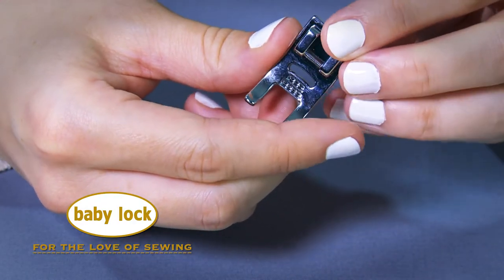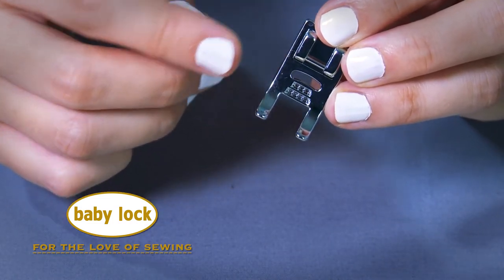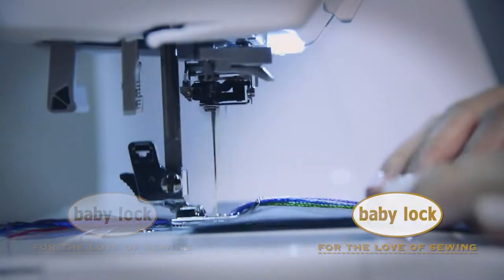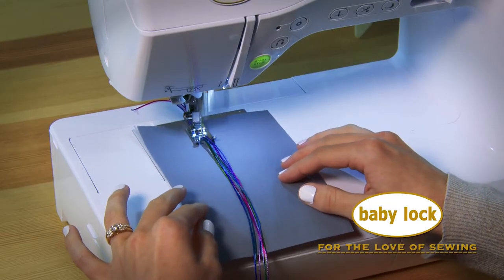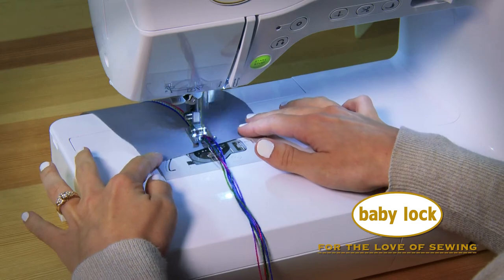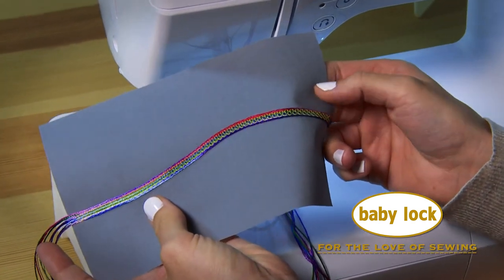You can place up to 7 different cords within these openings here and the foot does all the work. Let's see how it looks on the machine. Look how pretty that turned out.